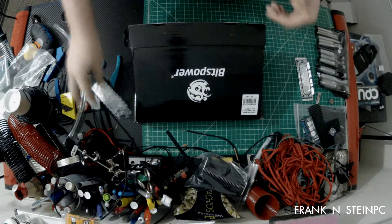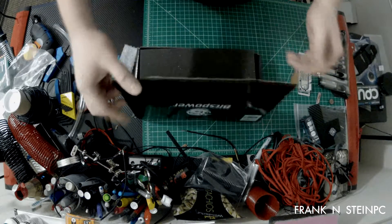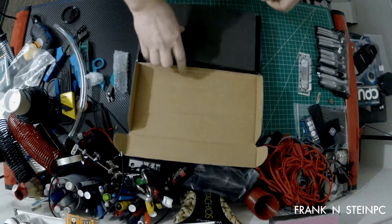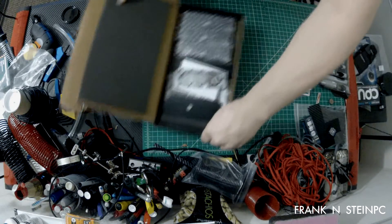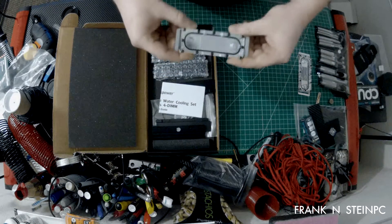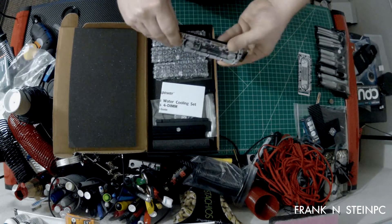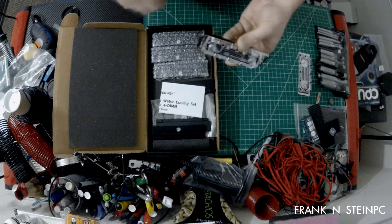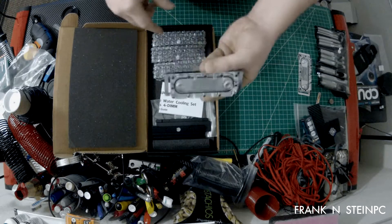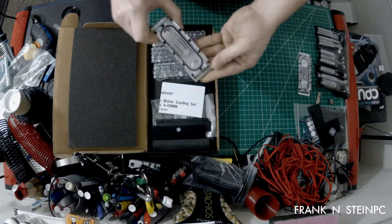This really isn't an unboxing because I've already opened this thing up, I've already modified the blocks, I've already done some things. But I did want to go over what you get in the box, what it's for, and how it's used. These were supposed to be the clear blocks from Bits Power, but they weren't clear enough for me — they had frosting on them. I've got another video where I show how to take the frosting off and make this into a very clear block.